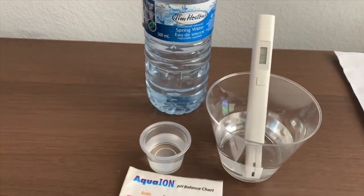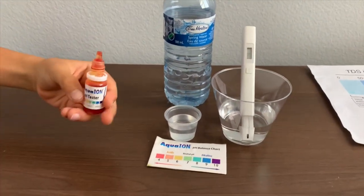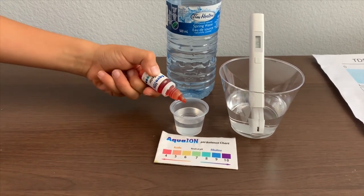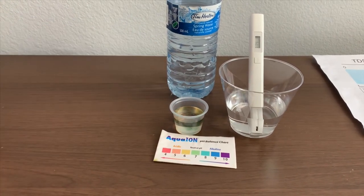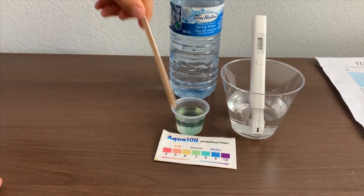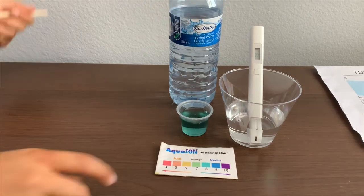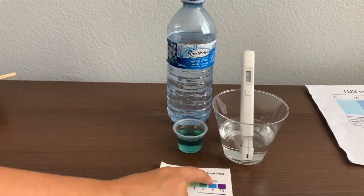Now let's test the pH level. If you want to buy this pH tester, check the link down below. Only do two drops. Let's stir it a little for a better result. I give this an 8 — this is alkaline water.